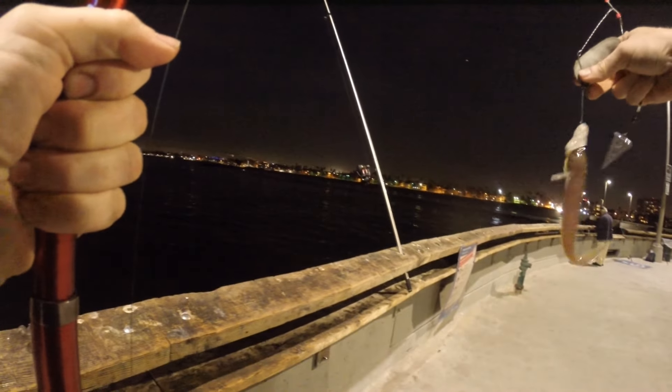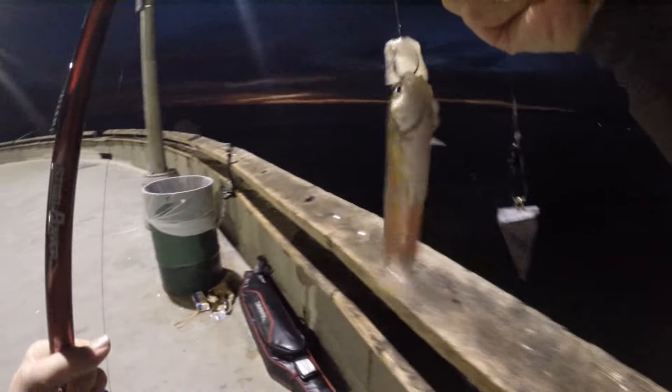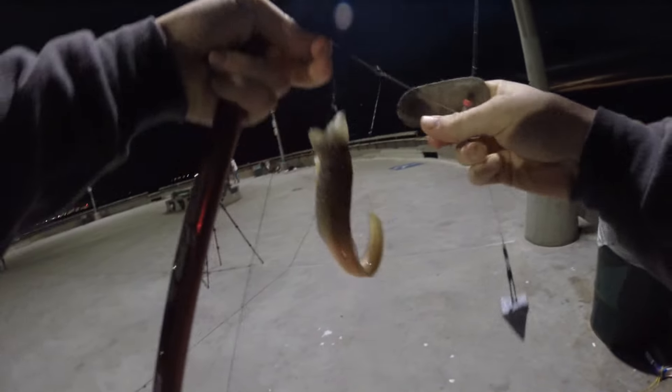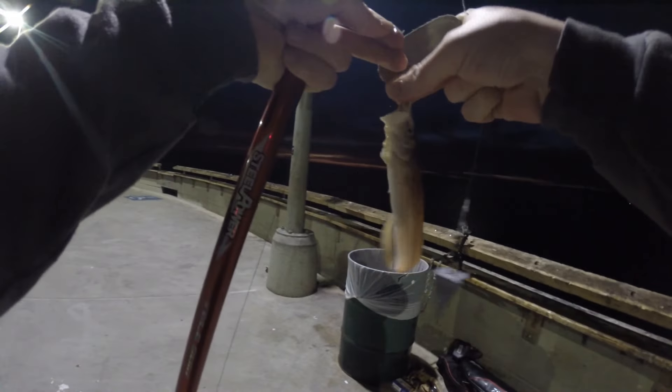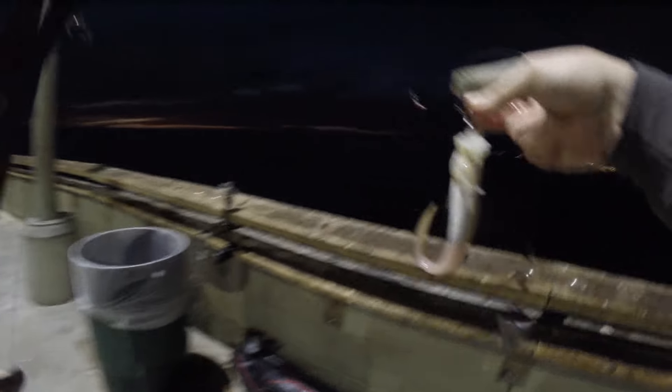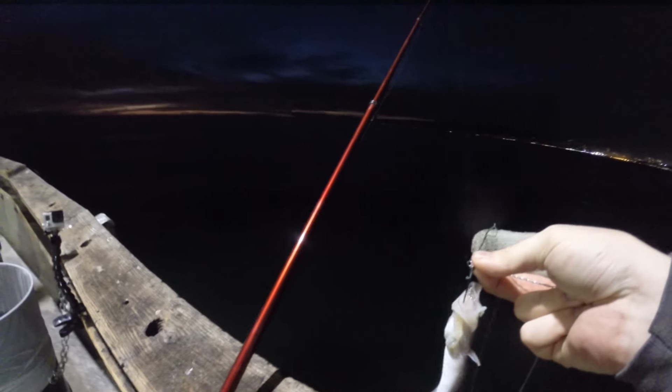I caught this weird eel-like thing — I think it's called a lizard fish, at least that's what one of the locals called it. It bit on a piece of squid on a number four circle hook. Interesting little guy. Never seen anything like that. It's not an eel — it was definitely a fish, but a funky looking one.